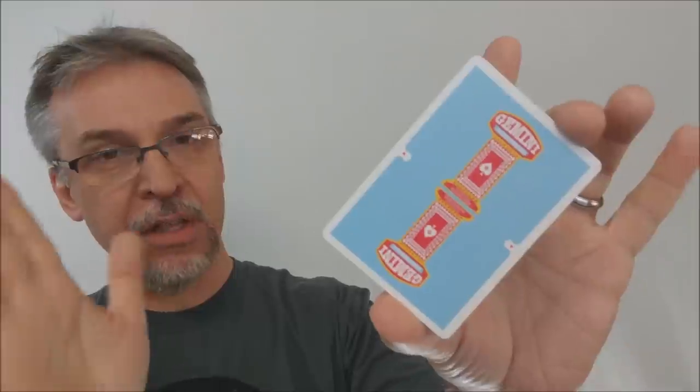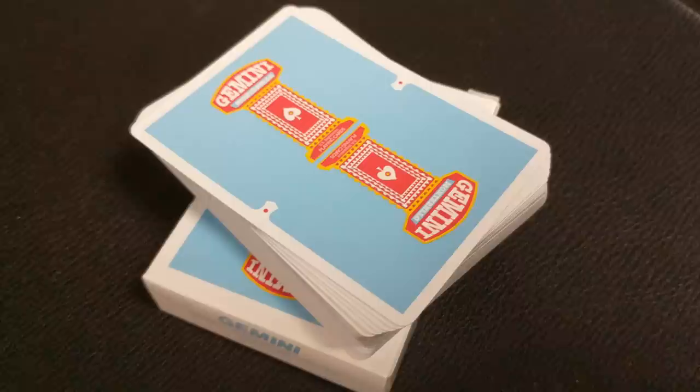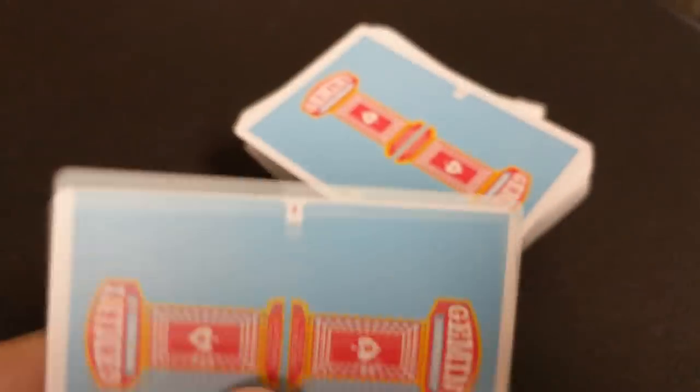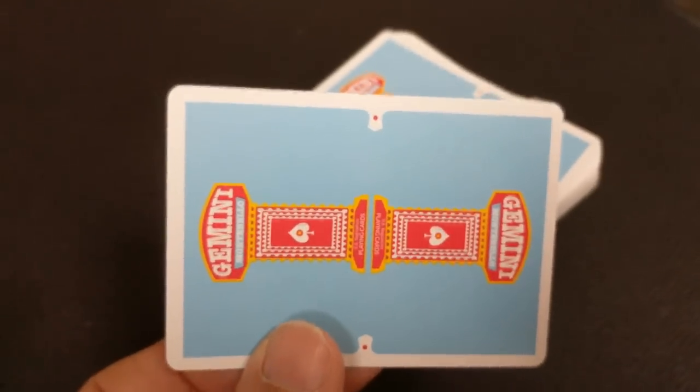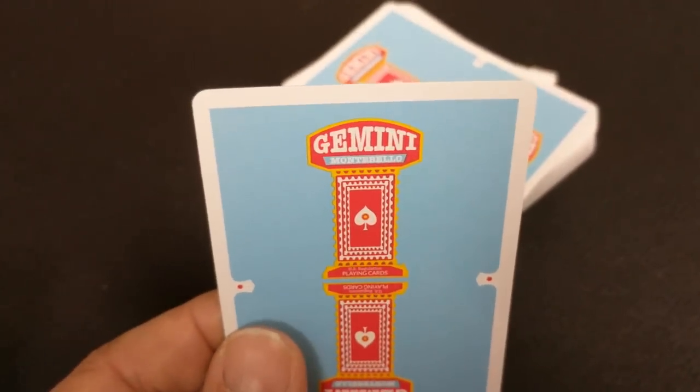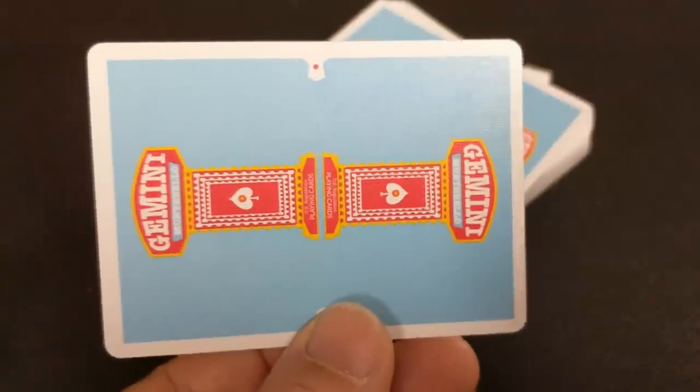Now let's bust them open and look at these cards. Both of these decks come from the United States Playing Card Company, which means they're going to look great, feel great, feel awesome in your hands — perfect for everything you use cards for, whether it be magic, gameplay, or cardistry. The back design on the Collector's Edition is a nice shade of blue that almost goes all the way to the edge, with a nice thin poker border and a little cigar band design on the left and right side.